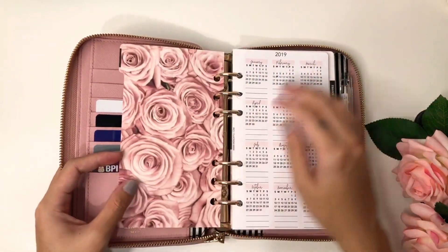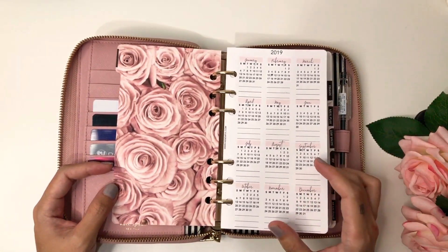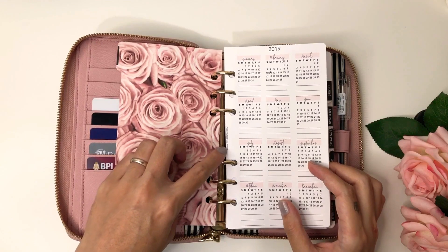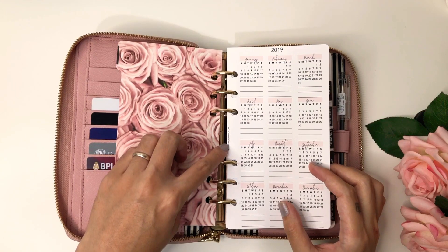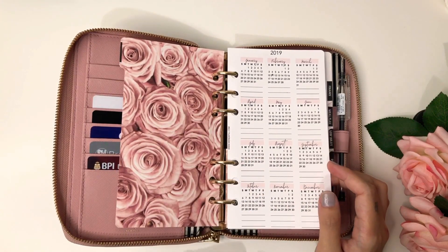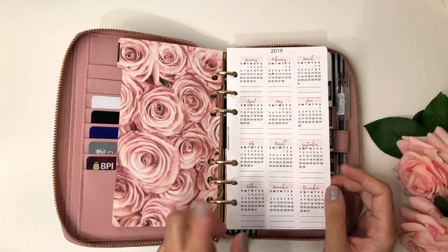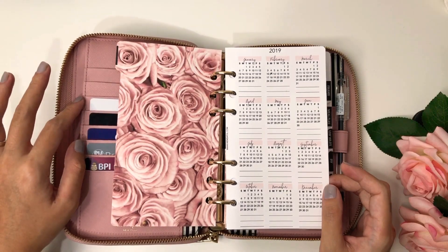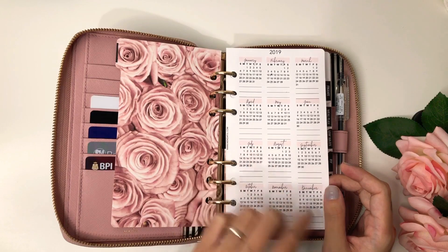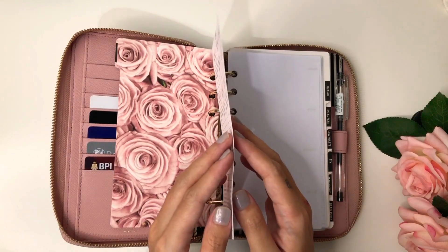I have my planner-related stuff here — I have my calendar. This one I got from Pinterest from Wonderful; you can find her on Facebook and Instagram, just type her name Wonderful. She does offer free printables, you can check her social media for that. I really like it because it matches my agenda — it's blush ink — and I really like the fonts also. I think I used 150gsm paper for this one.